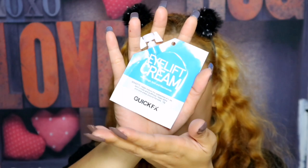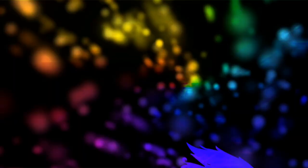So among the products, I was really intrigued by the eye lift cream because I wanted to find out if it would really lift my droopy, saggy skin. So without further ado, let's try to review this Quick FX product.